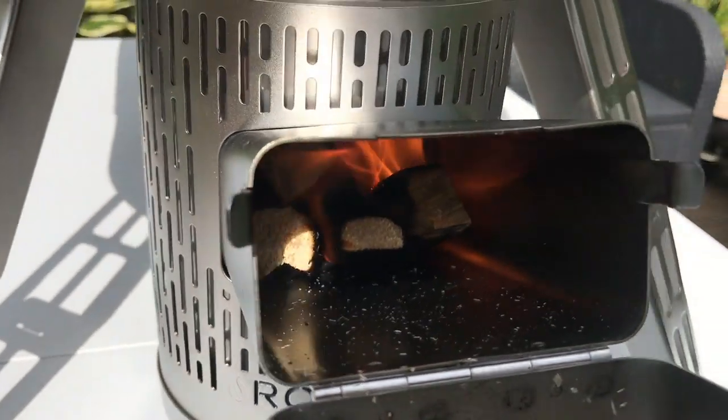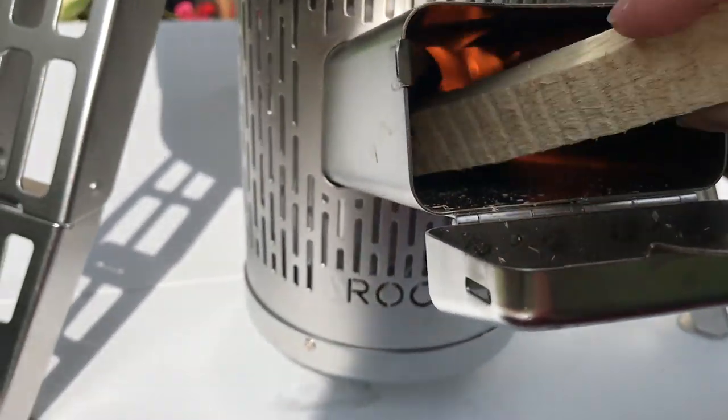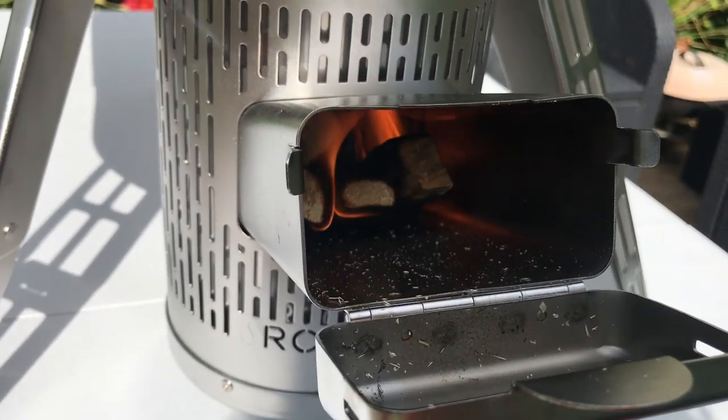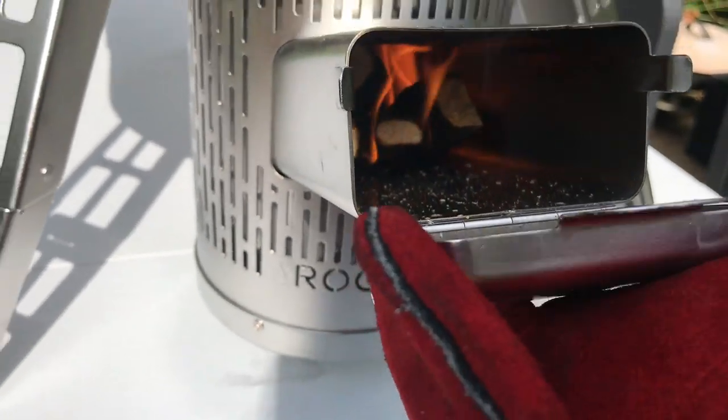In my experience, good kindling tends to last a good amount of time. So I'm just going to put those in now and shut it up.